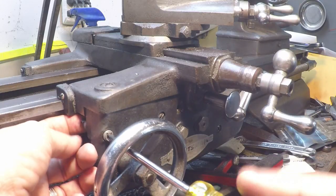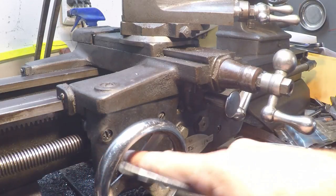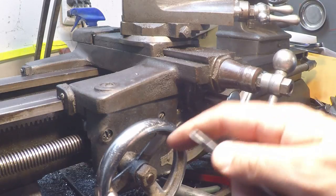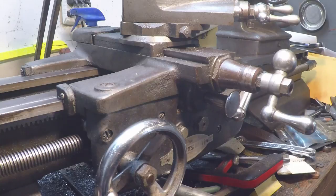I have to correct myself on something earlier in the video. The little ball oilers are made by the Gits Brothers company, so technically those are also Gits oilers. And the little cup oilers with the flip tops on the spindle and counter shaft are also Gits oilers. Usually when people refer to Gits oilers though, they mean the flip-top cup type, not the ball oilers — so I guess I was both right and wrong at the same time.